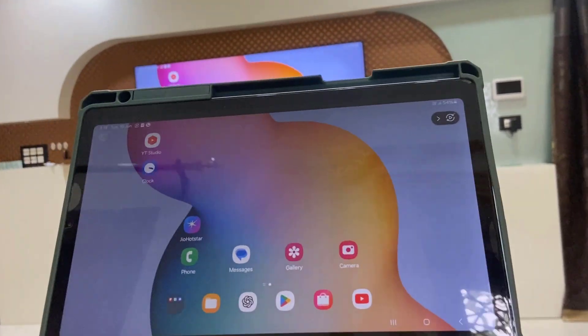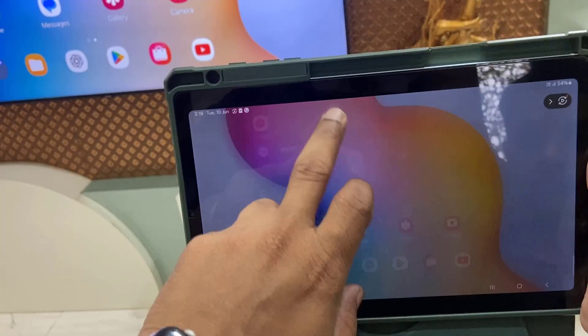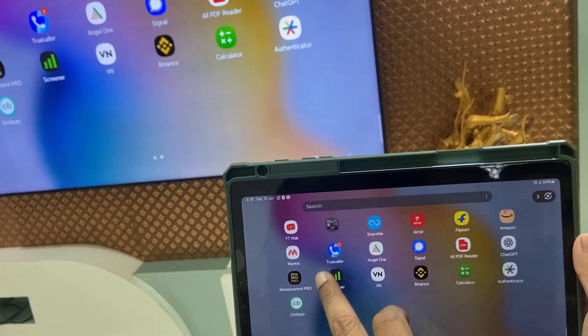It's working perfectly. I don't feel any lagging or aspect ratio issue — it's working perfectly, as you can see.